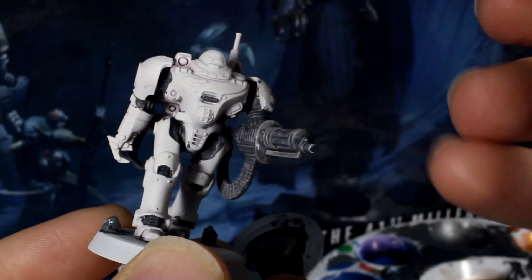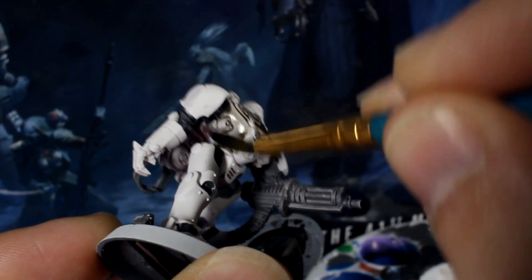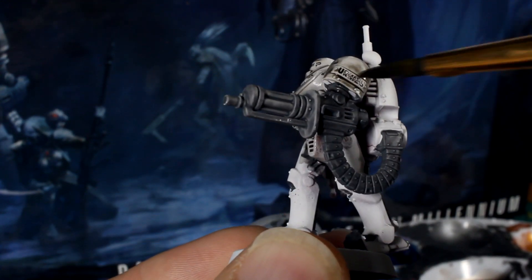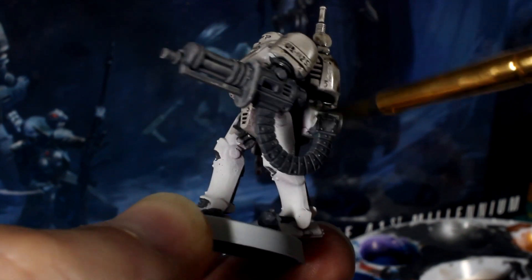When the grey is dry, grab your black wash — Nuln Oil by Citadel in this case — and paint the whole model. Yep, the whole thing. Nuln Oil is seriously speed painting in a bottle. I would normally recommend trying to spread out pooling areas of the wash, but as we're going for a heavy weathered look, be as sloppy and quick as you like.